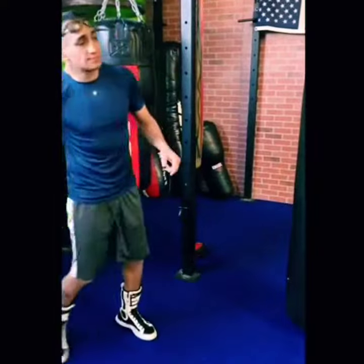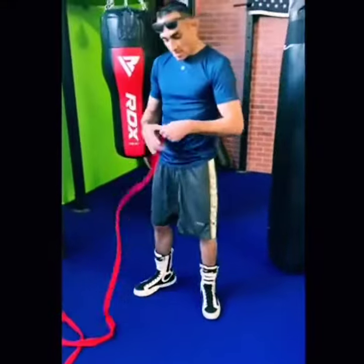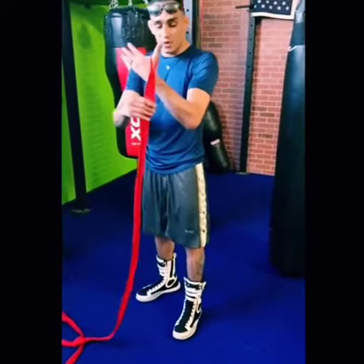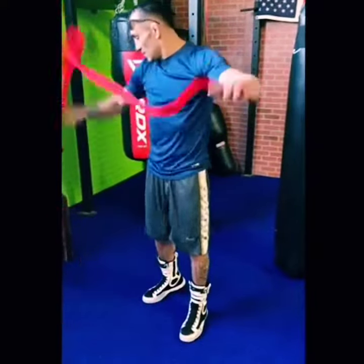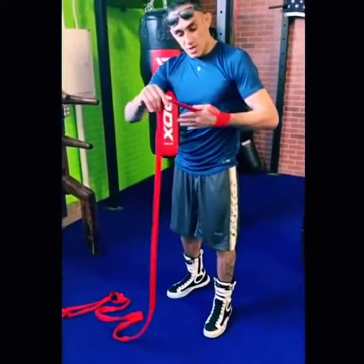First, you got to get a hand wrap, then what we're going to do is we're going to lace it up. We're going to take the thumb and go away from the thumb when we wrap. We'll go once around — if you have 180, this is how you do it.